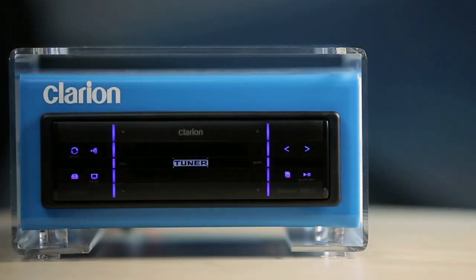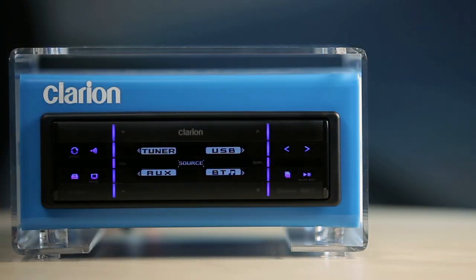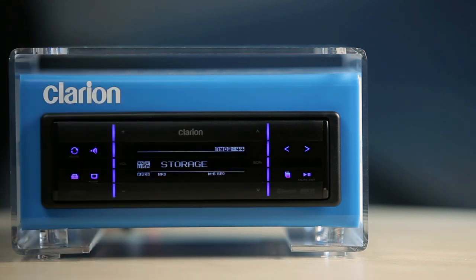You can plug in a compatible USB device and play music in your car immediately. Touch the power and source key to switch to the source menu and select USB. When a USB device is connected, the USB mode will be displayed and playback will begin automatically.